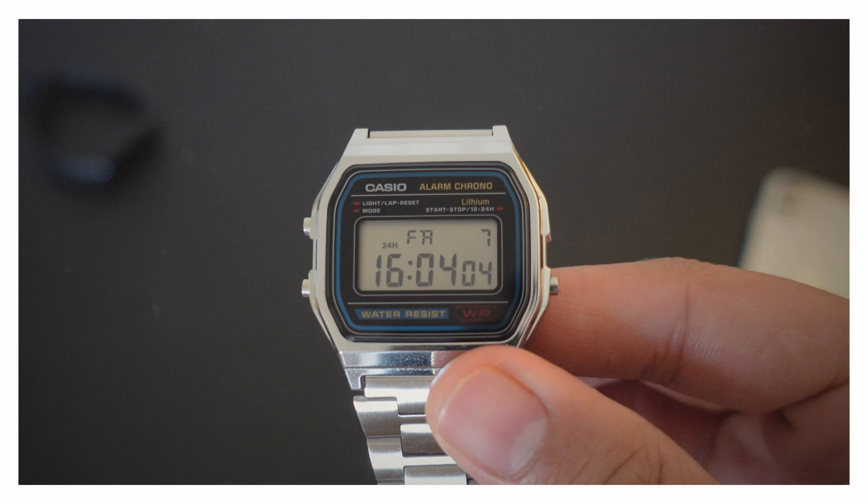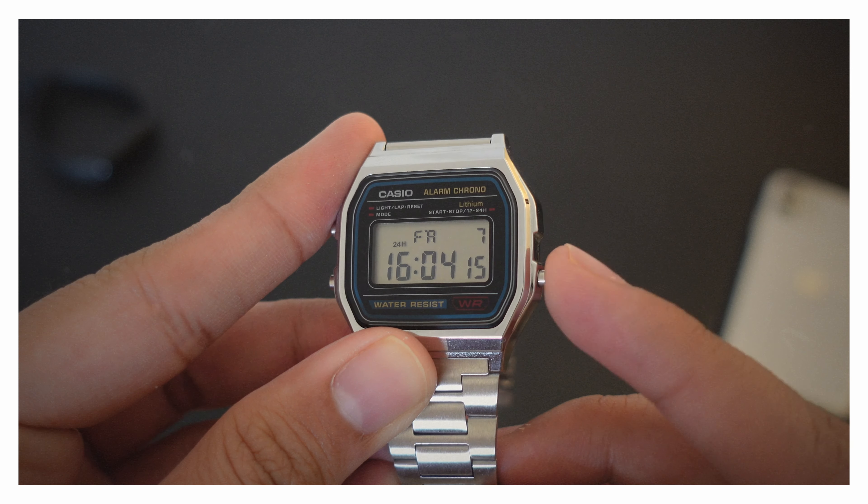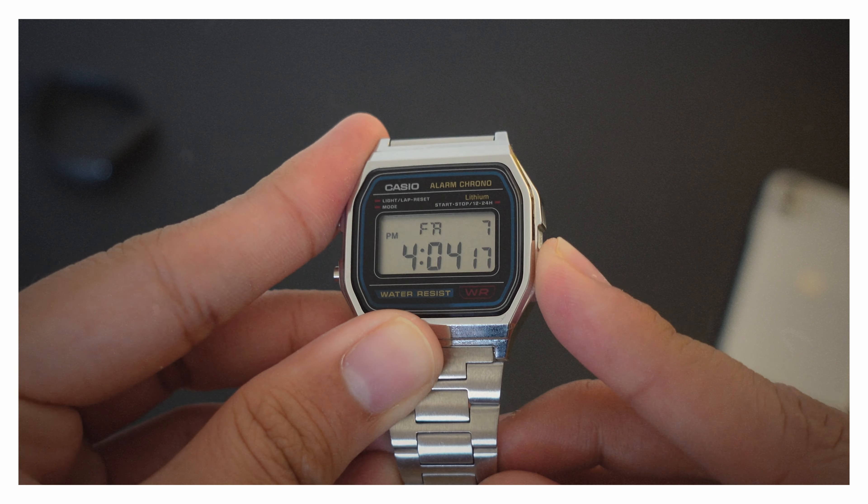Going into detail — in the upper section, you get the day and date, and in the lower section, obviously, the time. You can switch the button to toggle between 24-hour or 12-hour mode. You can also use the stopwatch and alarm, which may not come in handy day to day, but you can use them.